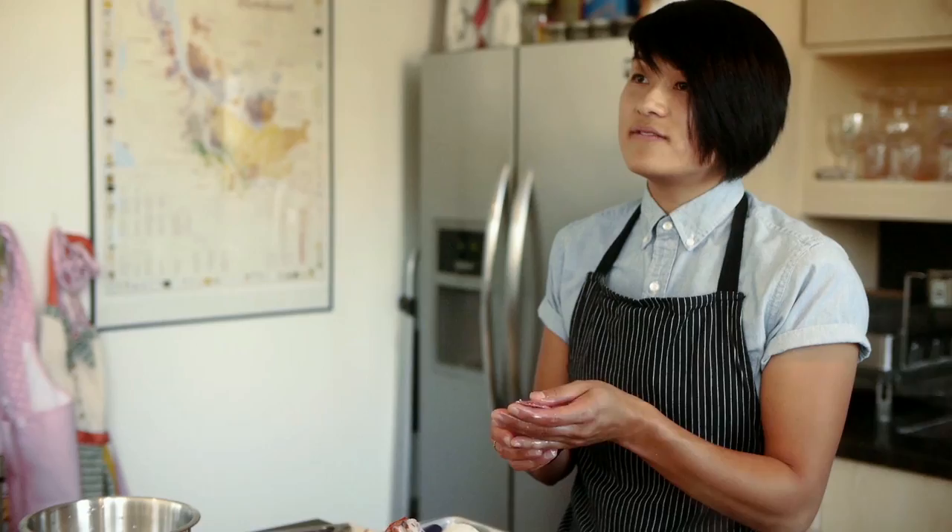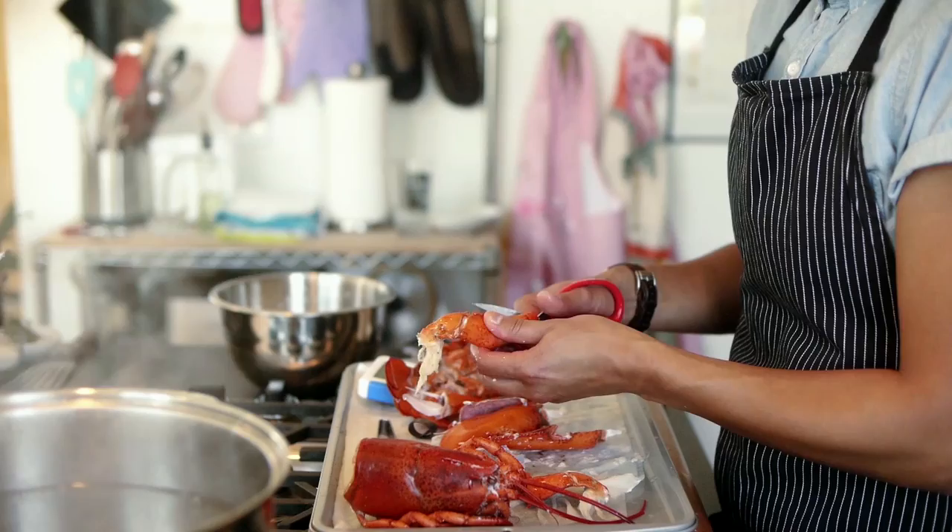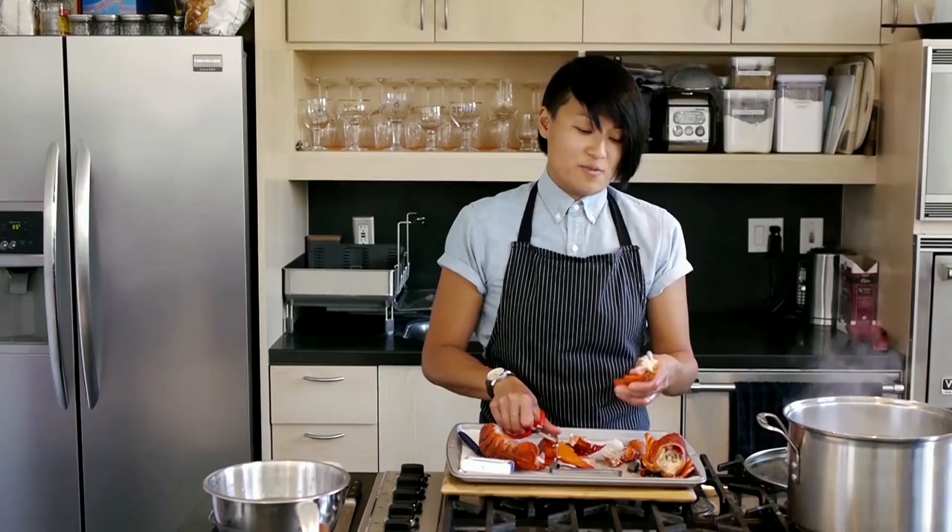Now for the claws, you have the knuckles. A lot of people will throw these away, but there's just such good meat in here. You can put it on your salads, you can make a lobster roll out of it. I use it for soup garnishes. I think it's just a really good way to utilize the whole lobster. Same thing — just cutting along the edge, and you can just peel that right open to extract the lobster meat.